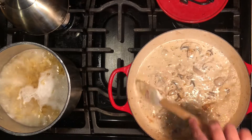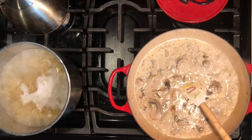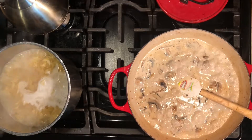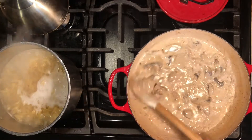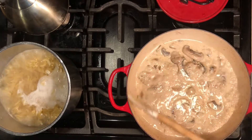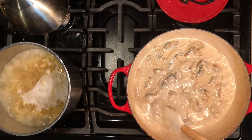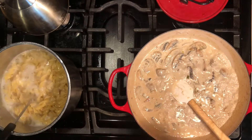That sauce looks delicious! Always taste your sauce to see if you need any final seasoning or flavor. The sauce tastes perfect. If you need to add salt, pepper, or more seasoning, this is the point to do it. You could also use roasted red peppers from a jar instead of fresh bell pepper - that would be fine for the recipe too.